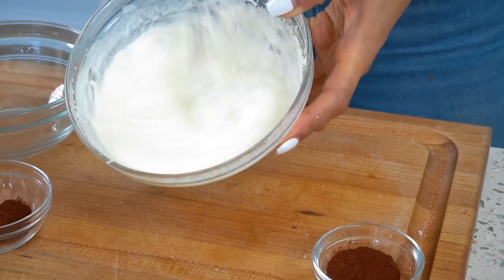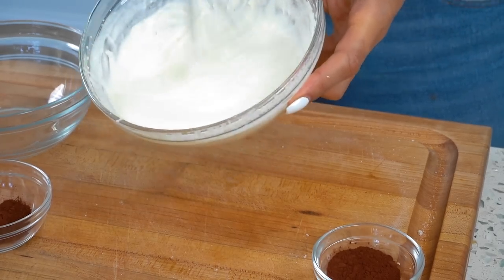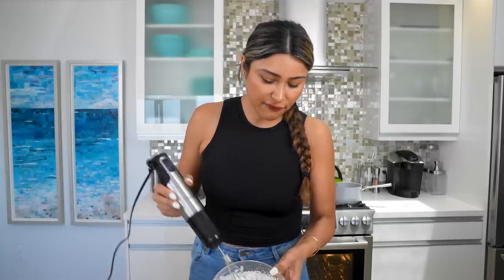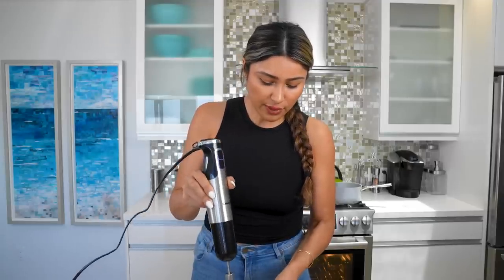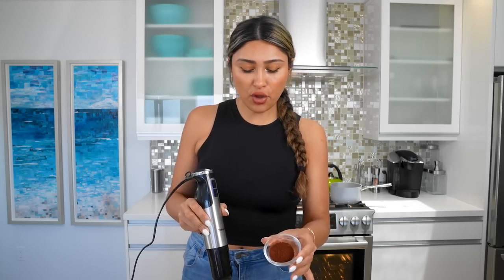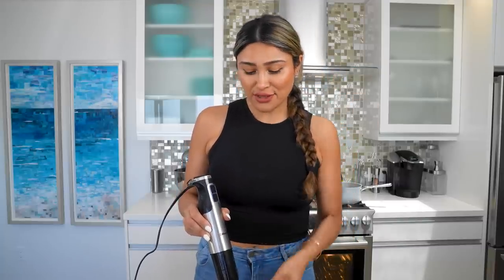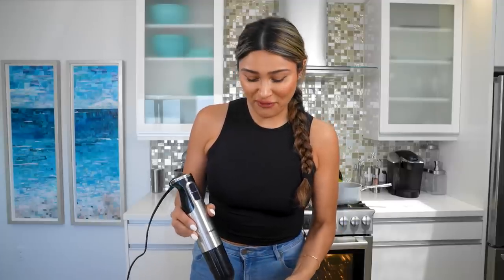This is the consistency we're looking for. You are not trying to make whipped cream — it should just be kind of light, airy, fluffy. Now we're going to add in our unsweetened cocoa powder and give it another mix. I waited to add the cocoa powder because sometimes it can flatten everything out, so I wanted to make sure it was nice and fluffy before we did that.